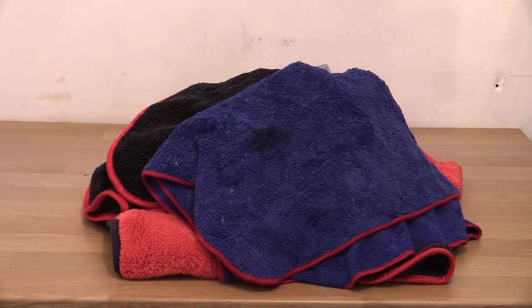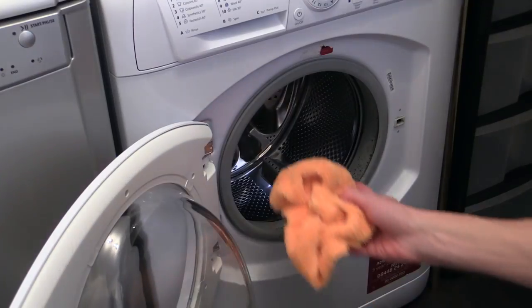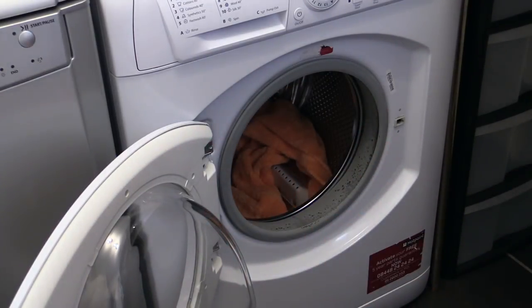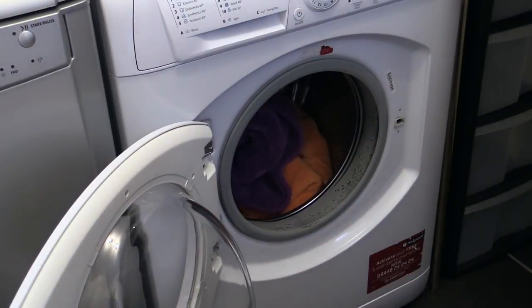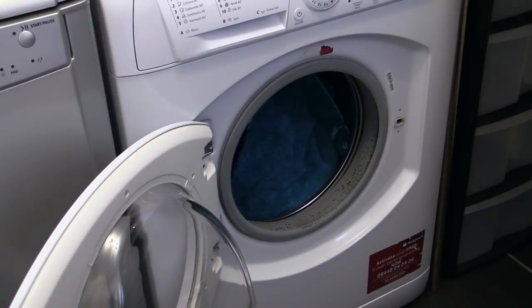I generally separate drying towels, general purpose towels, and buffing towels, and put the least dirty ones in first — so there's less likelihood of stray scratchy particles being caught up in the relatively clean plush towels than if I put the filthy ones in first.